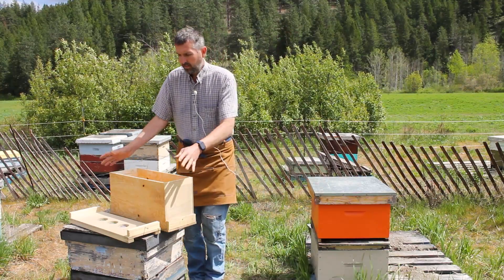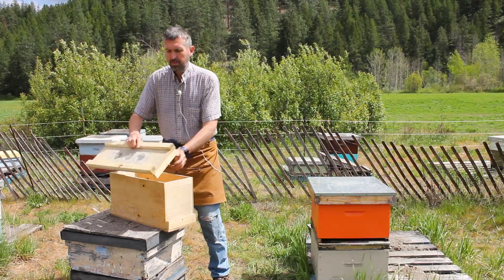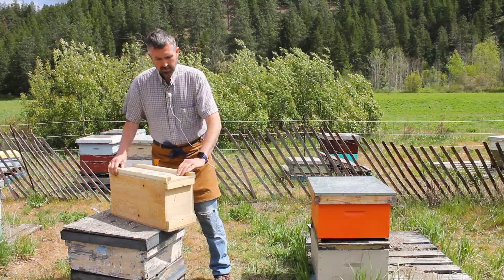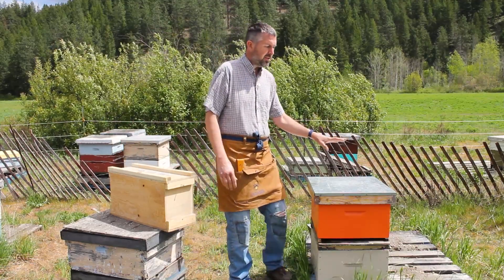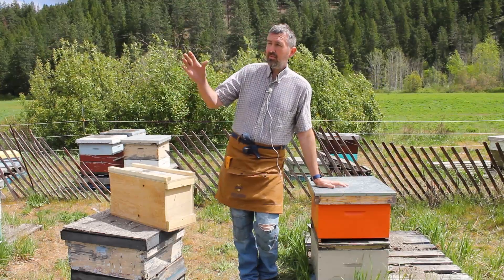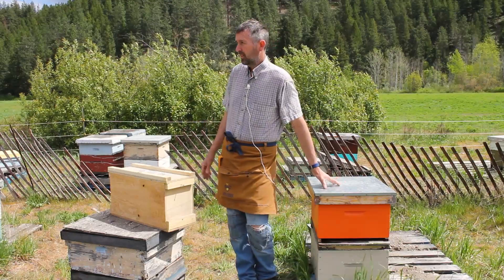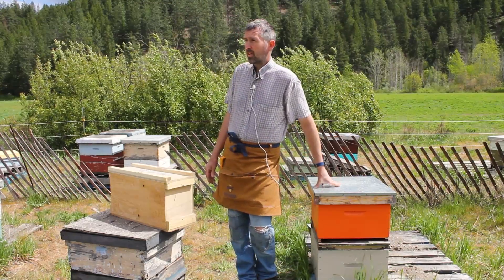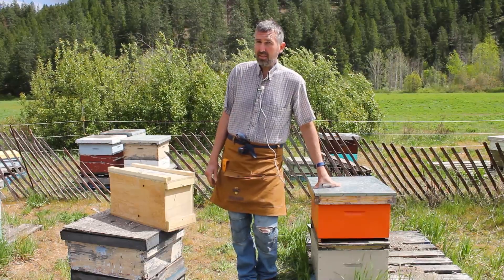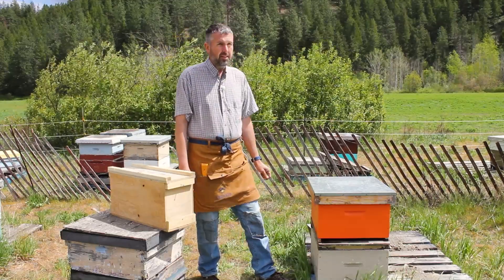And that's a nice little Sweet Acre Apiaries nuc. These are the boxes we now use — I've been using these for a couple of years. These queens are all produced by myself. We're in the Shuswap region — this yard in particular is kind of where the North Okanagan meets the Shuswap — and we raise all of our own stock. These are true local Canadian mutts, that's what these queens are, and they perform well in the North. I'm very proud of them.